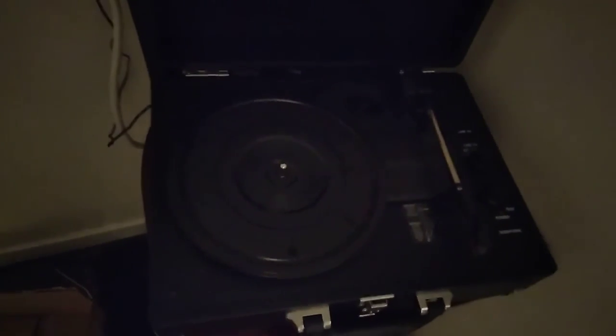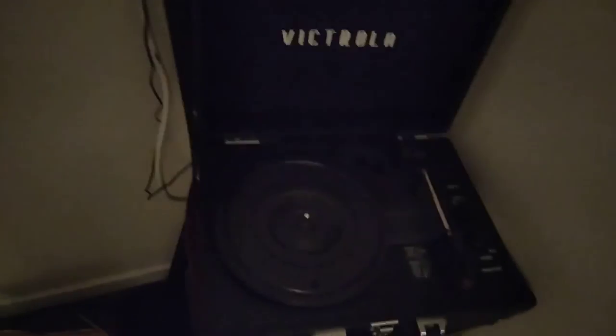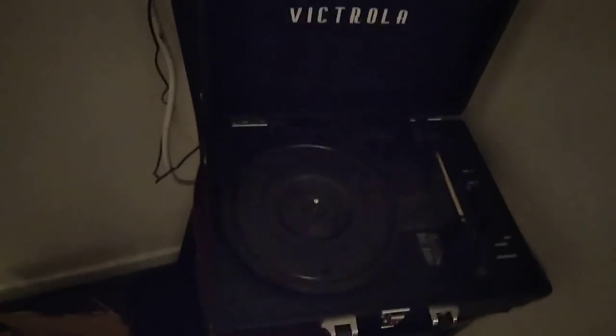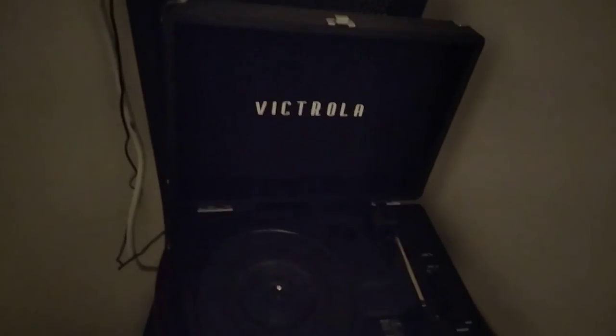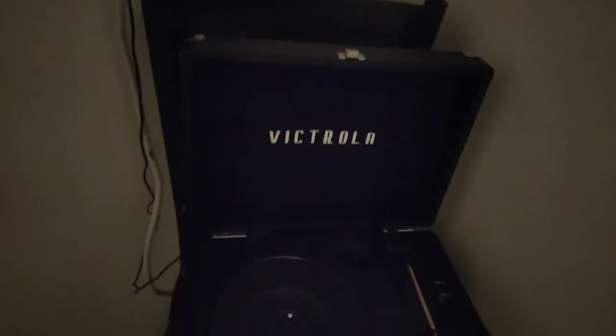At $16 this was a great deal. I took a record player I'd been using for five years that was a real piece of junk and sold it on eBay for a six dollar profit. So I paid a net of ten dollars and got a brand new record player that does everything. It's not going to be as good as a $200 one, but at sixteen dollars shipped, that just can't be beat. Go for the open box record players — there are still some available at that price. Please subscribe and comment.